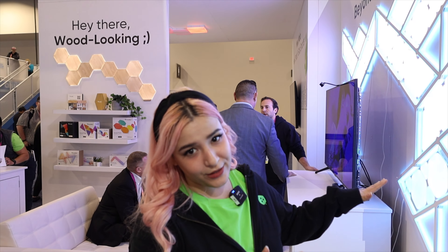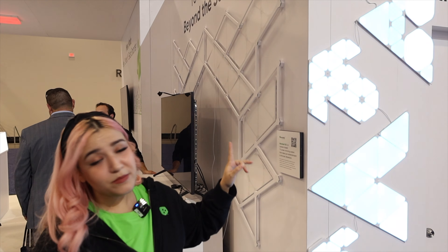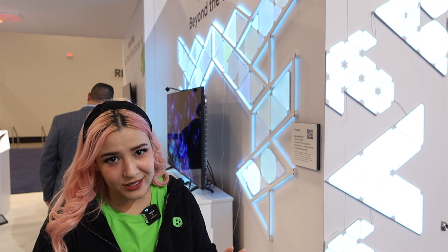We move to the more decorative stuff. You guys can see here, these are our shapes panels. We have the triangles, mini triangles, and hexagons all together, but that's not what's new this year.